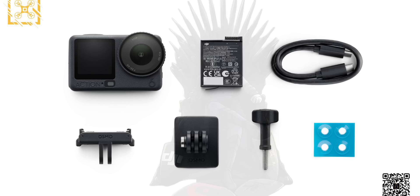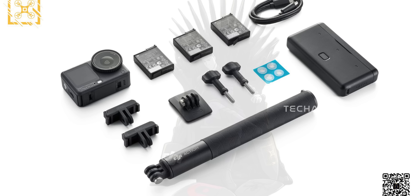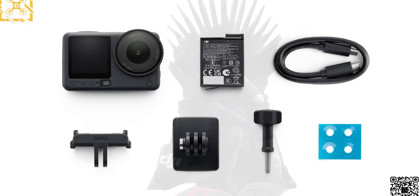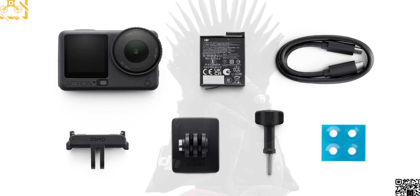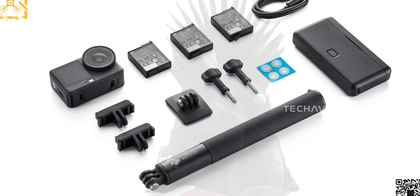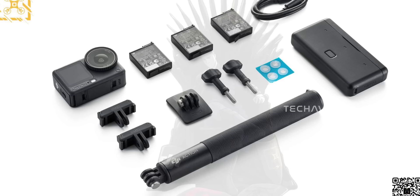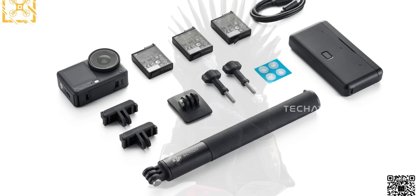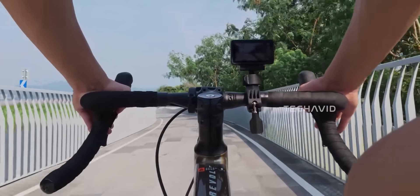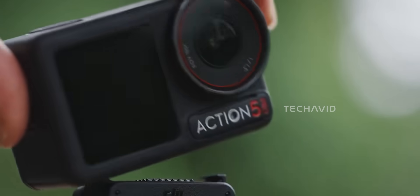Two days ago we saw the standard combo and the adventure combo, and those leaks already confirmed that DJI isn't including any of these ND filters or extra lens attachments with either combo. The standard combo gives you the basics — camera, one battery, mounts, cable, pads, and that's it. No optical accessories. The adventure combo just adds more batteries, the dual mount bases, the extended grip, and the charging case. Still no ND pack, no macro lens, no FOV booster. Just like the Action 5 Pro, DJI is keeping all the optical stuff as standalone accessories.